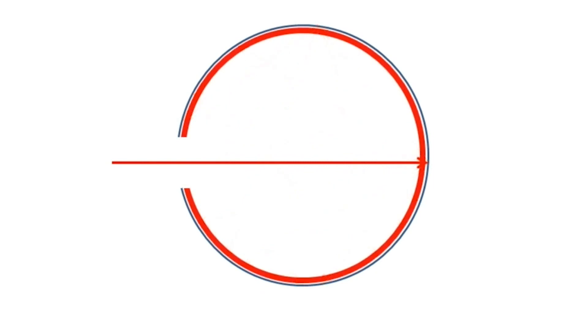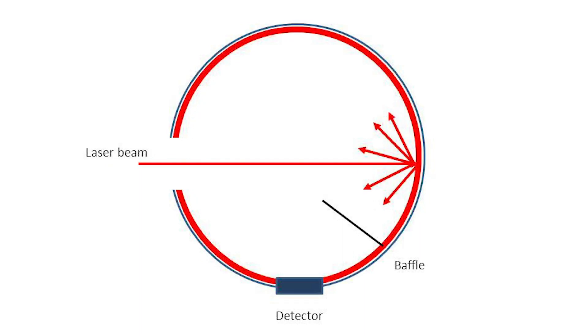This causes the light to be uniformly distributed around the entire inner surface of the sphere — in theory. It's actually subject to a number of technical details and assumptions. Because of the uniform distribution of the light inside the sphere, we can use a power sensor to sample a small part of the sphere's inner surface and measure the power there. Knowing the area of the sensor and the surface area of the sphere, we can automatically apply a traceable calibration factor to get the total power in the sphere.